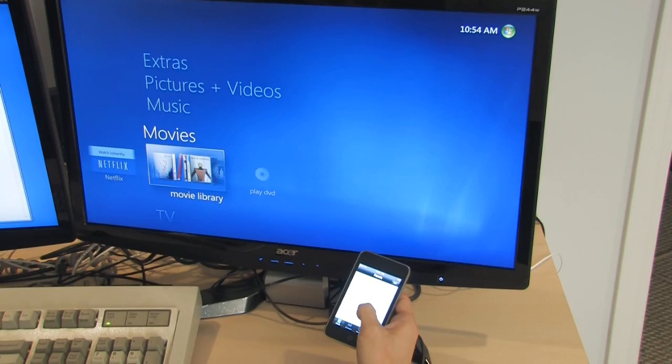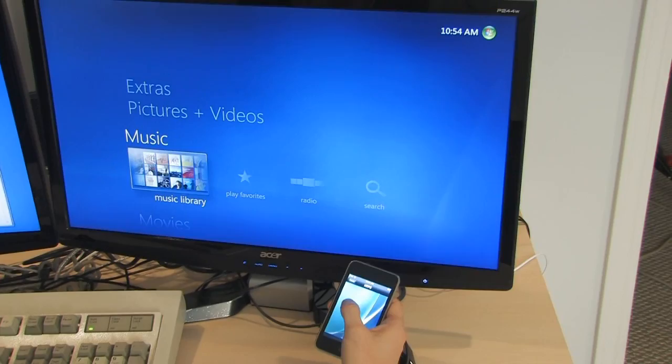I can control it using gestures. The way I do that is just swiping up, down, left, right, and enter.